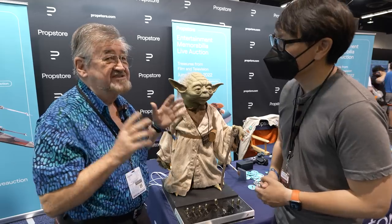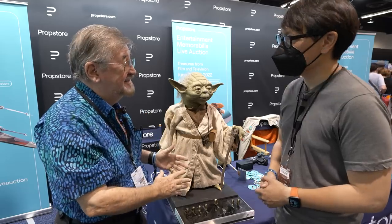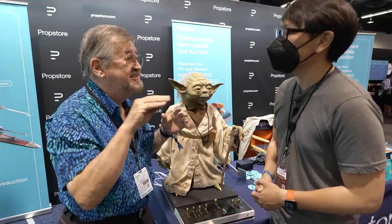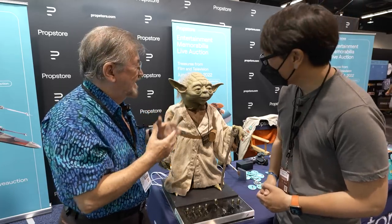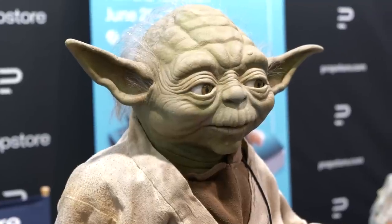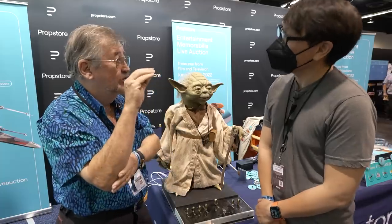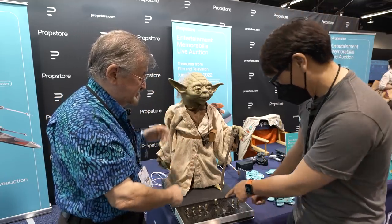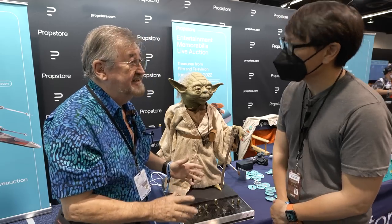One of the things that is always going to be different between what you saw on screen and a static figure like this is that the lower part of the face is pushed out by the hand of the puppeteer that goes inside. As long as the puppeteer's arm isn't in there, it's going to recede slightly. This is made as a complete puppet, so it can be worn and operated just like the original, but it can also be mounted on this display. And these hand controls are different to how we set the original hand controls, but they do exactly the same thing.